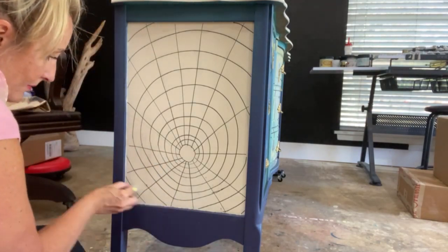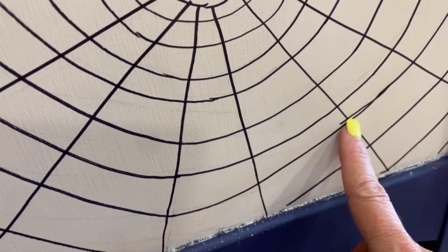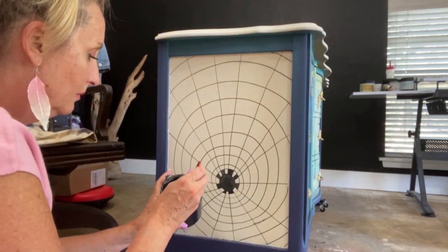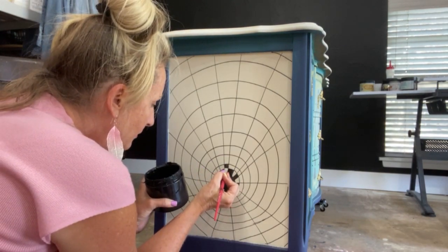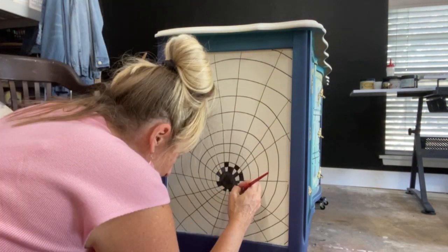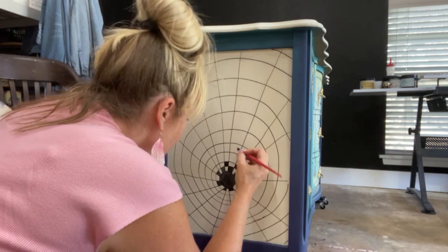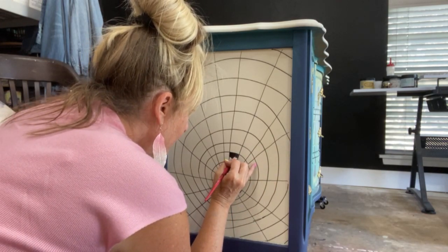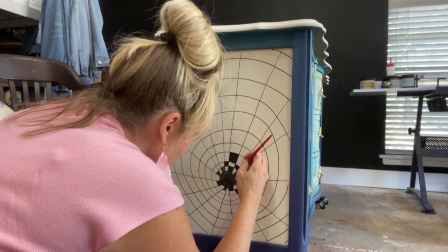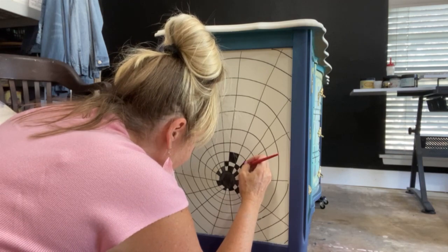A lot of people say it looks like a spiderweb at this stage, which it does — we'll change that in a minute. I start by painting in the center circle, then paint every other square with black paint using a small detail brush. I'm using silk paint here, though you can use acrylic or a paint pen marker. I make sure I've set aside a lot of time, play my favorite music, and just enjoy the process. This sort of monotonous black-white-black-white tiny checks is actually really therapeutic and good for your brain.